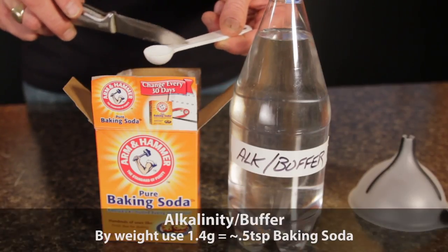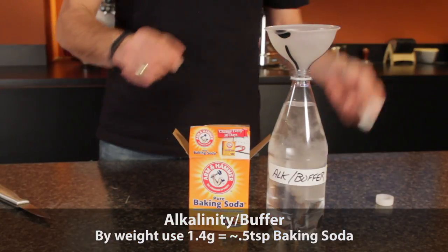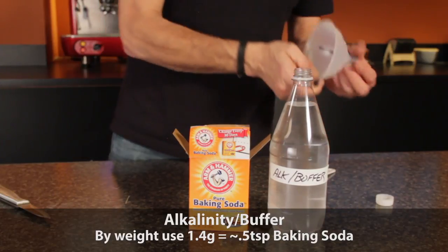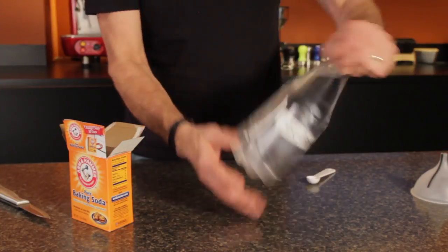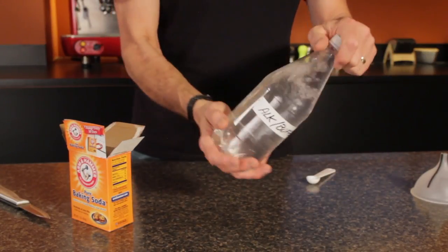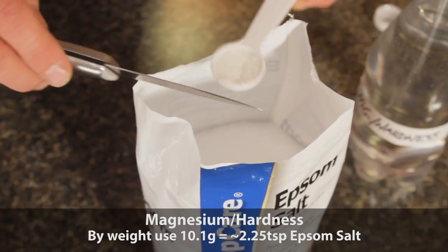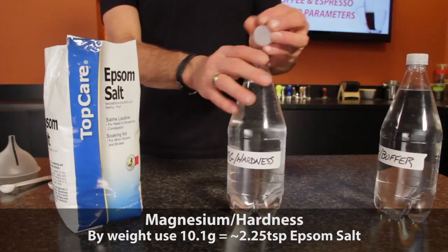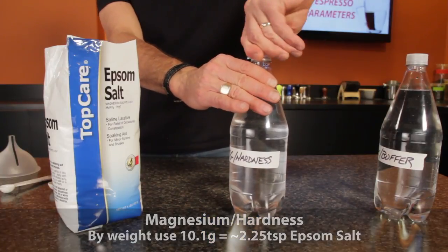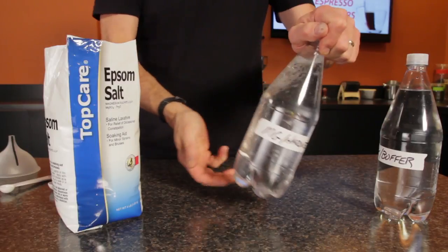To the alkalinity buffer bottle, add a half teaspoon of baking soda. Put the cap on and shake to mix. The baking soda is actually sodium bicarbonate and will dissolve very easily. Be sure you're using baking soda and not baking powder. To the magnesium hardness bottle, add two and a quarter teaspoons of Epsom salt. I don't have a quarter teaspoon measure, so I'm estimating a bit using the half teaspoon. When it's all in, cap and shake. It may take a little shaking and mixing to get it all to dissolve.